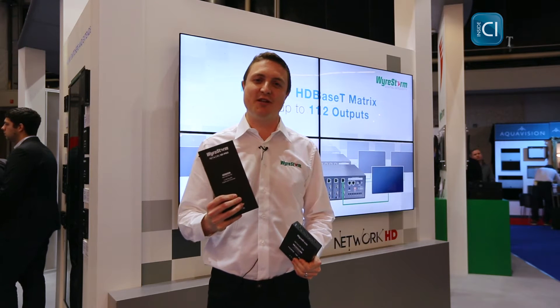Hi, I'm James Meredith here on the Wirestorm stand at IRC 2015, where we are showing off our NetworkHD HDMI over IP solution and also introducing our new NetworkHD Pro solution.